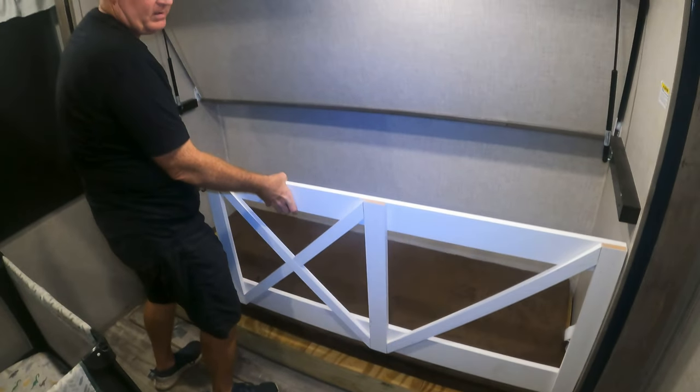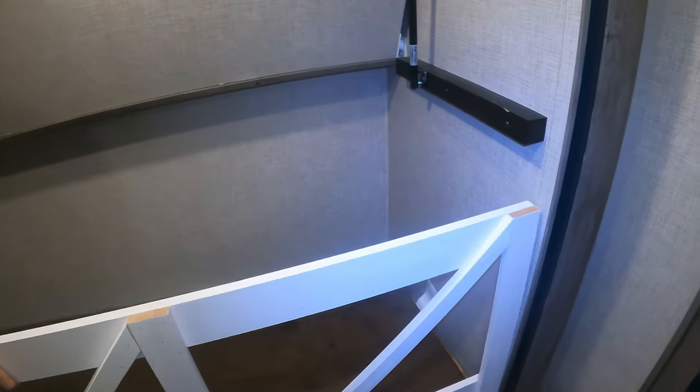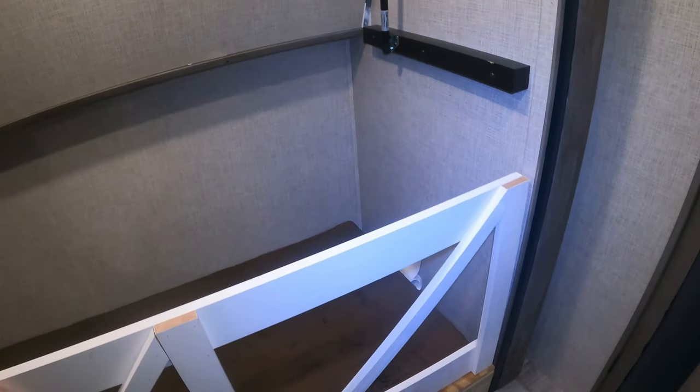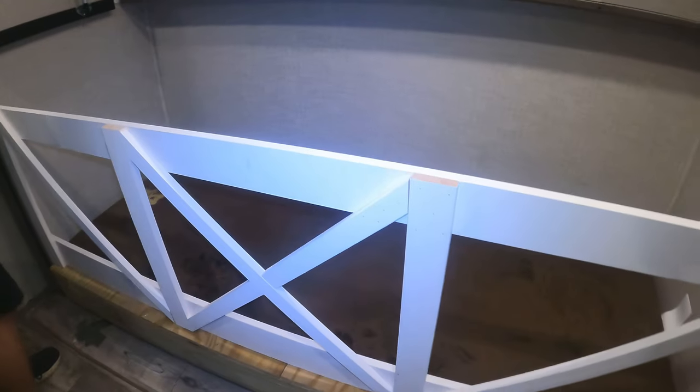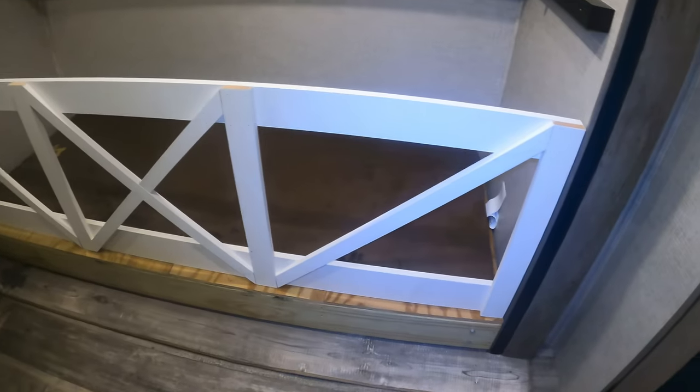So it's going to go up about here. I'm going to set it in here for now. Oh, that looks cool. Yeah, that's really good.